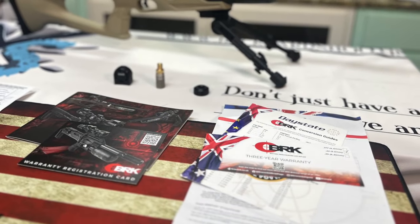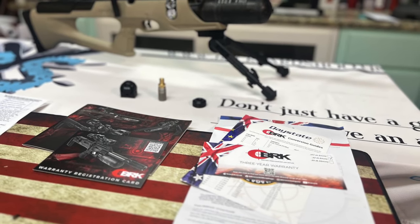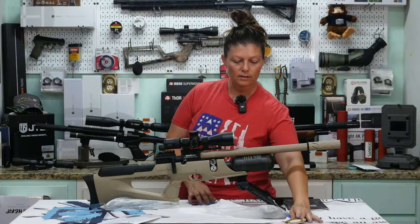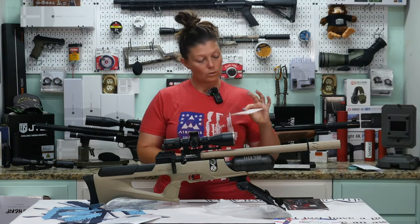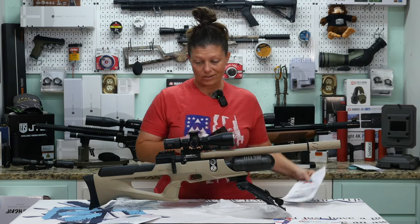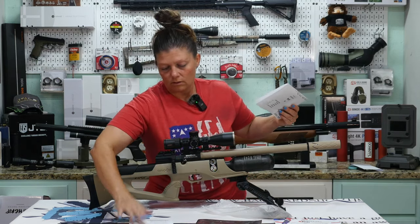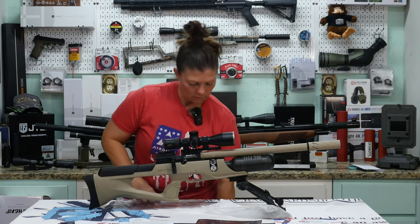They've got the official handbook and test sheets in here, conversion guides, and a gold award — this one got a gold award from Hardair Magazine. There's a three-year warranty, and this is a .22 caliber. They pretty much send you with all the paperwork necessary: the manual and their quality control documentation.